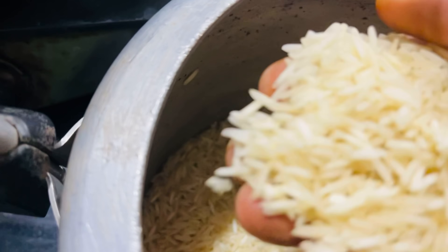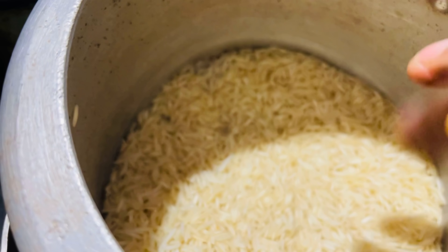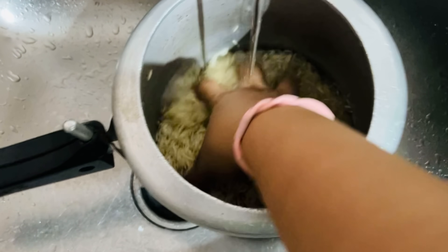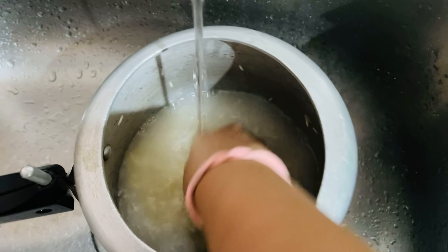Now we have to take a long time. There is also Basmati Rice — it takes a long time. We have to take a long time and wash it. Now we will take a long time and wash it. Let's go to the kitchen table. We have to cut the lid and cut it.